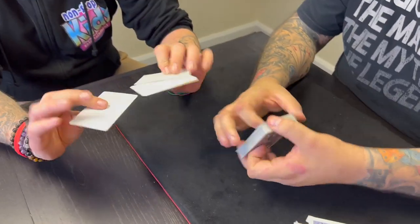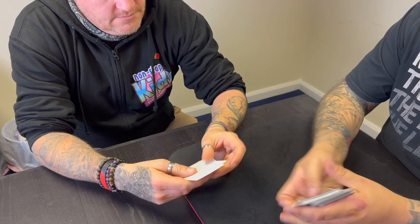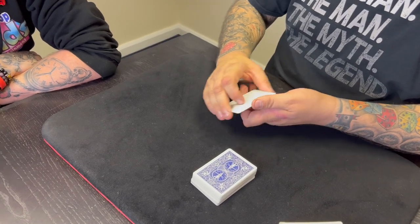The cards are normal as well. I'm going to give them a bit of a shuffle, make sure they're all mixed up. Are you happy with the cards? Yeah. Now it's your choice — do you want to see a good trick, or do you want to see a miracle? It's up to you.